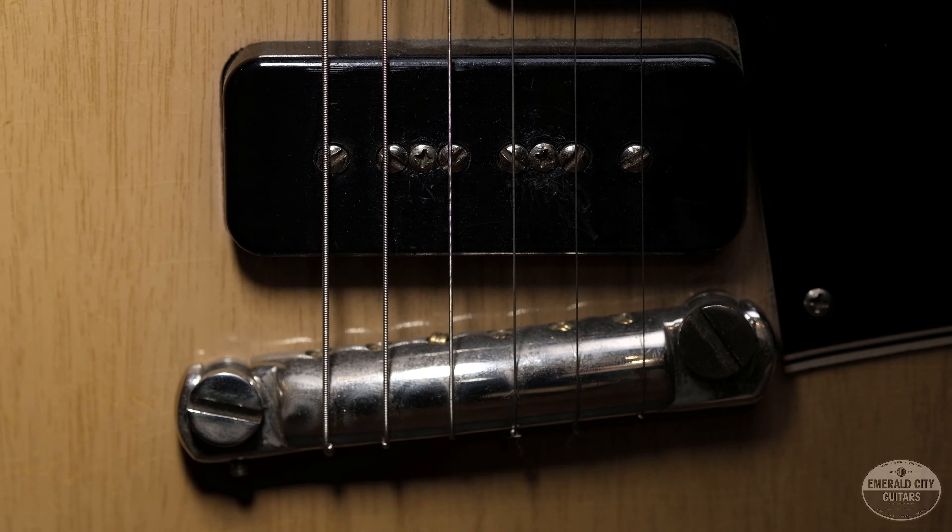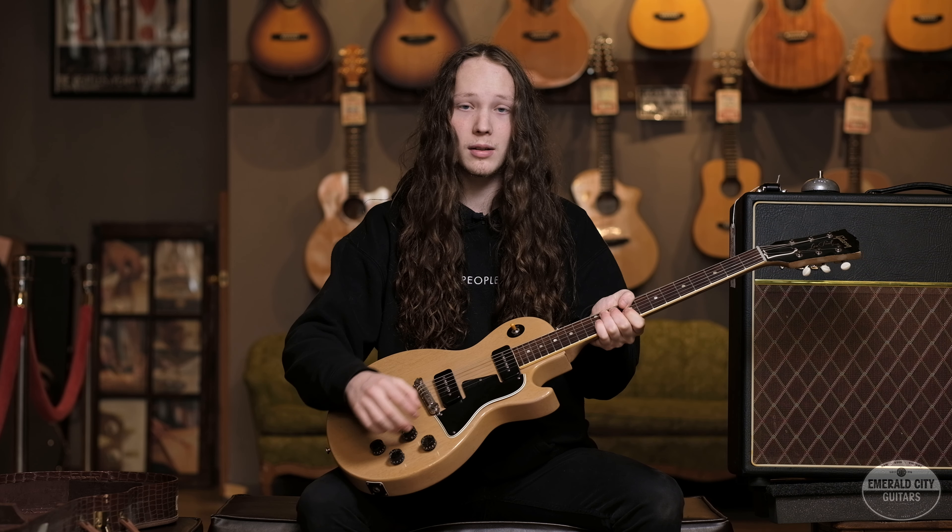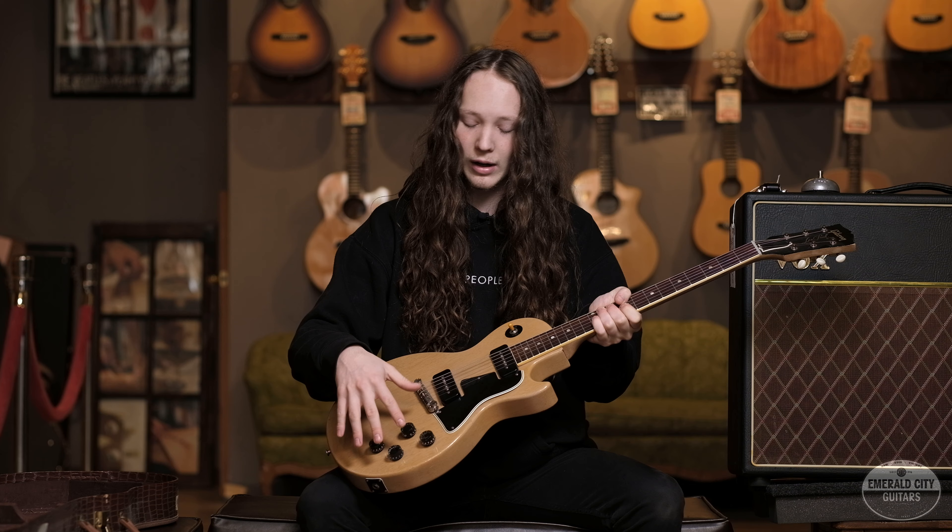They also have the wrap-around tailpiece right here. Standard pickguard. This knob right here has been replaced, but everything else on the controls down here is all original.